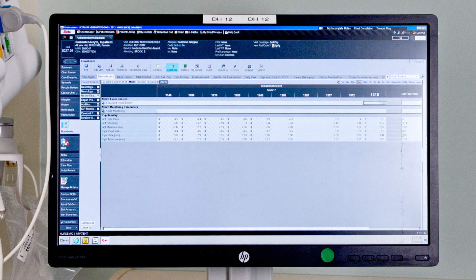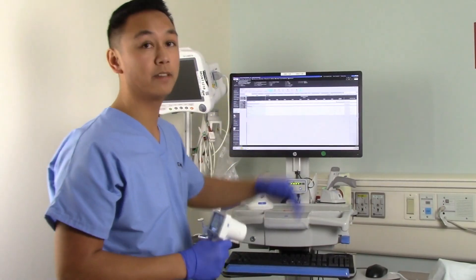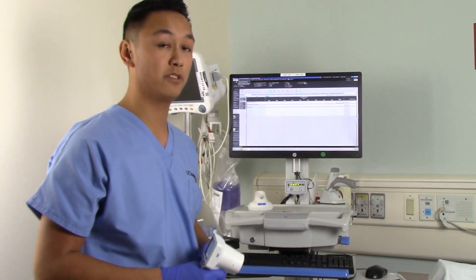With this data, we can go ahead and take a look at our baseline from previous assessments and trend that data with current assessments to note any little changes and to notify the physicians or other practitioners appropriately.